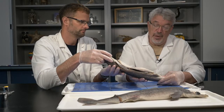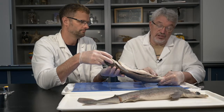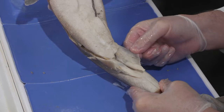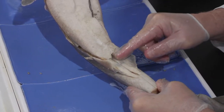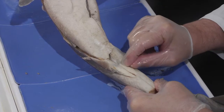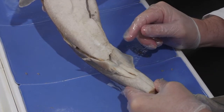We can tell this is a male shark externally because of the presence of these elongated claspers on the pelvic fins. On the inside of the pelvic fins near the cloaca are these two long structures that they use for transferring sperm during copulation.